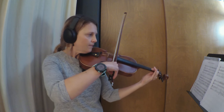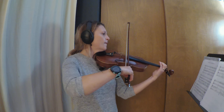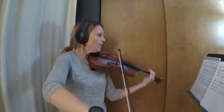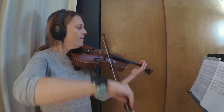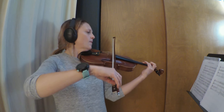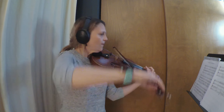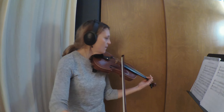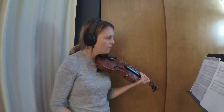[Second violin performance of Somewhere Over the Rainbow begins.] Thank you.